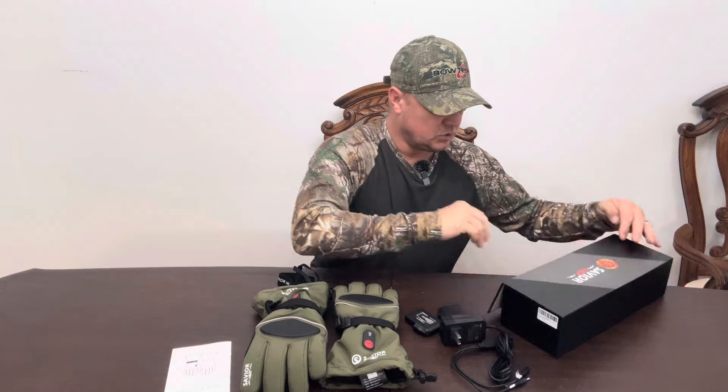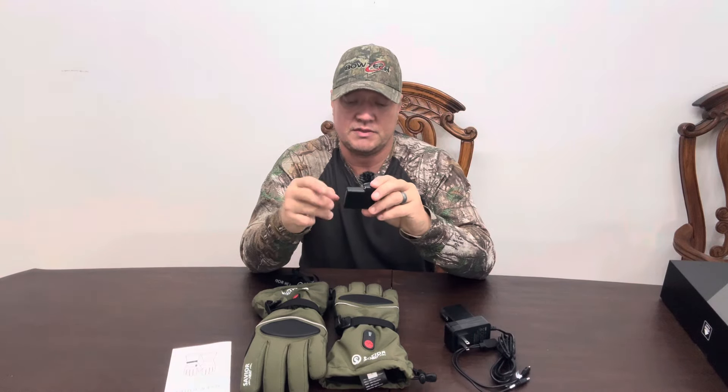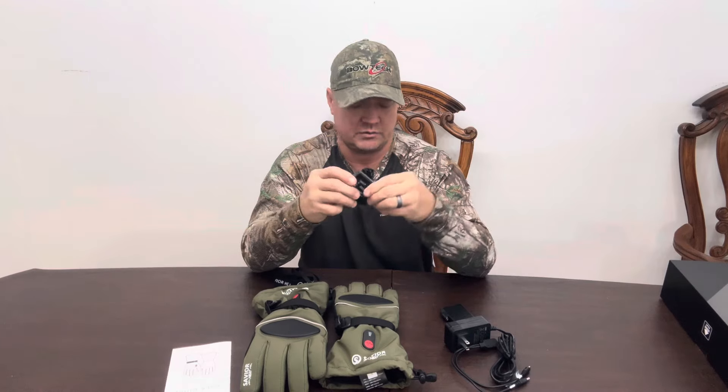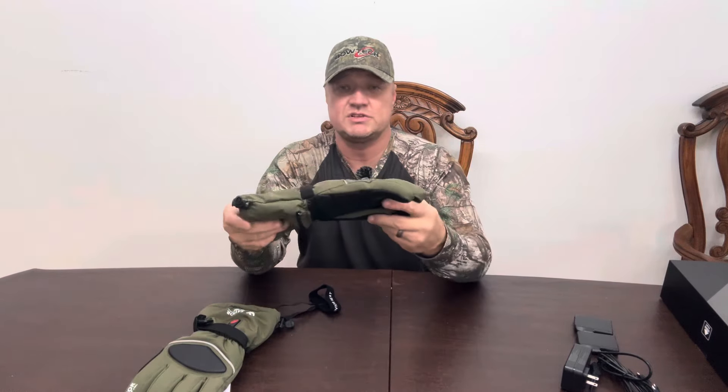I have charged the batteries already. It took about an hour for these batteries to charge, but I think they already had some charge in them when I received them. You always want to charge everything fully. So let's get into the glove itself.